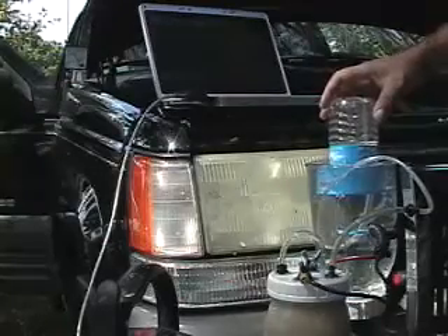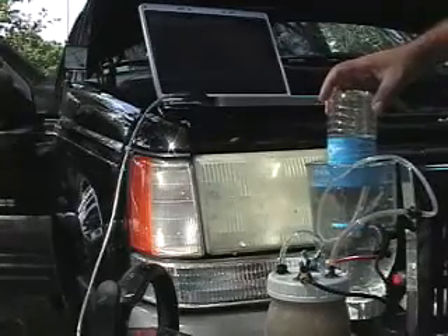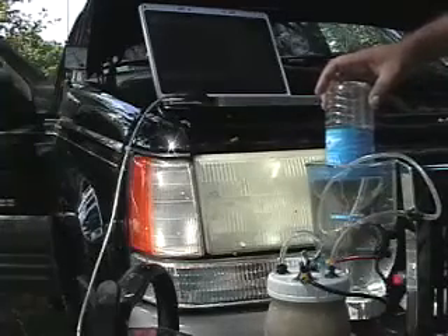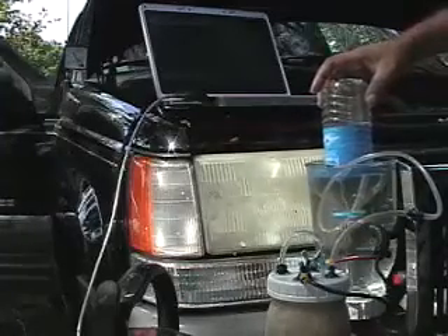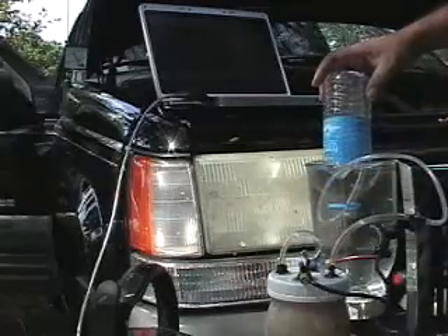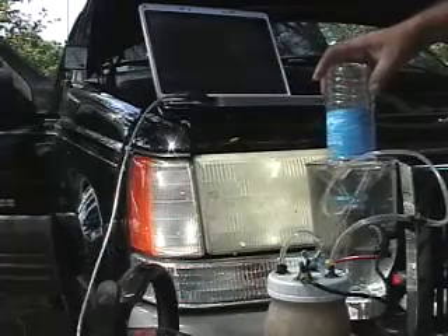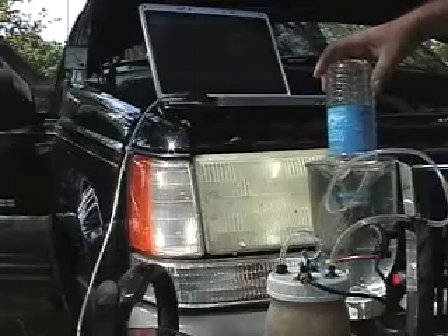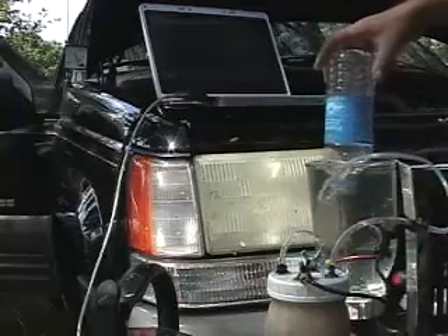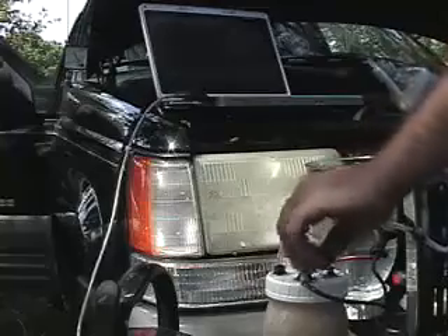It's going to fill in less than a minute. 30 seconds... 35 seconds... one minute... one minute, ten seconds.